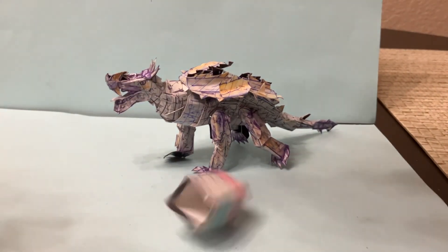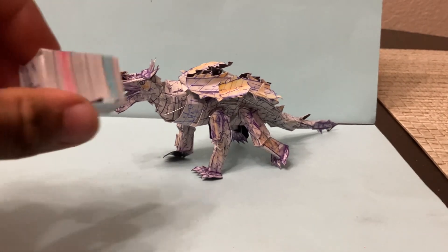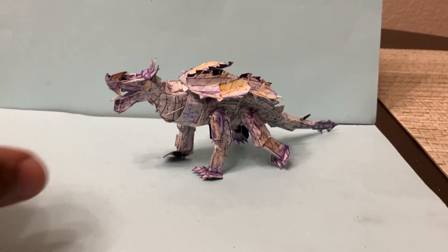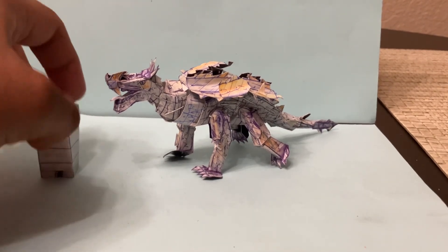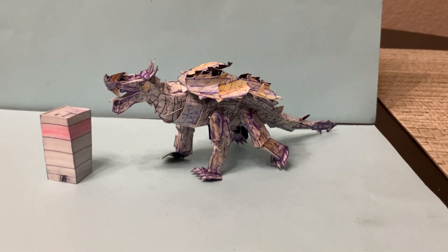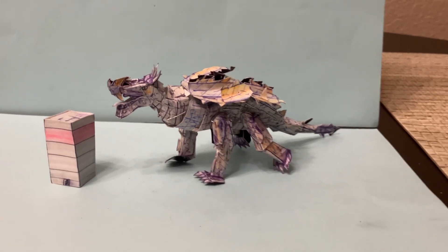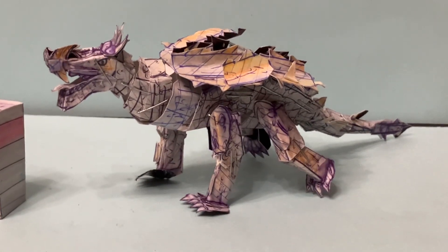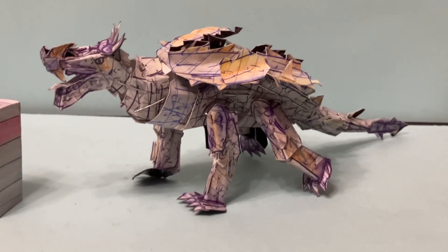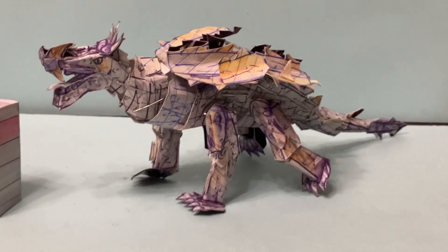It is pretty solid quality, so it's not going to break — it's not fragile — but it does stand up so you can face it whatever direction you feel like. Now let's take a look at the main figure itself, Anguirus. This figure was a bit of a challenge to create — the casts, the color selection — trying to make it look like that 1968 figure.